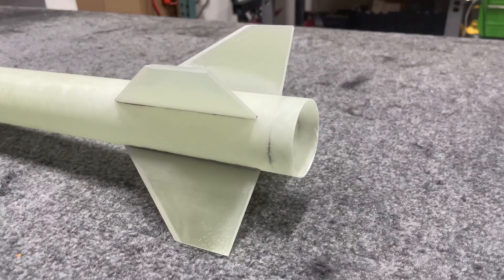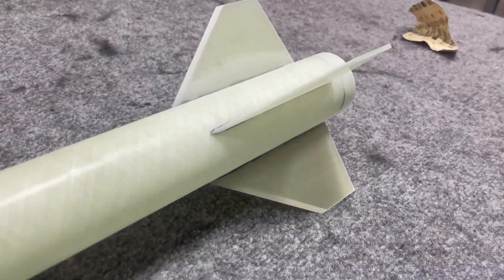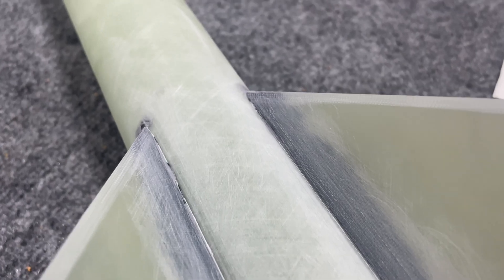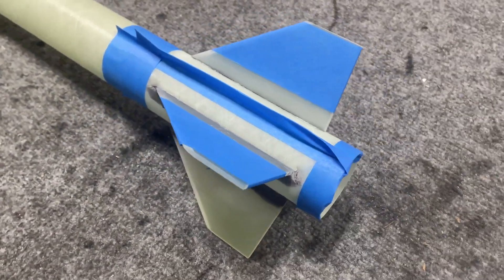The next day I pulled the jig off the fins and started the sanding prep for the fillets. After sanding, I wiped the whole fin area with acetone to remove any dust or residue.